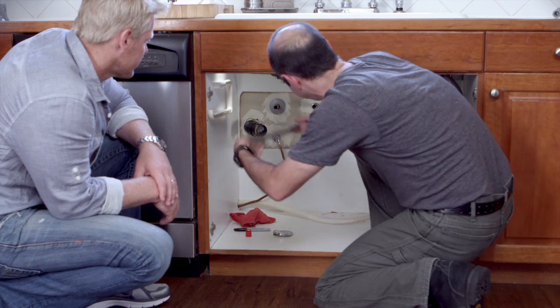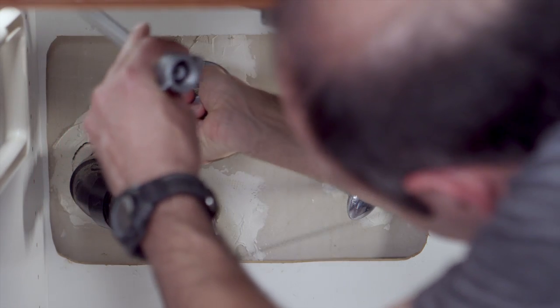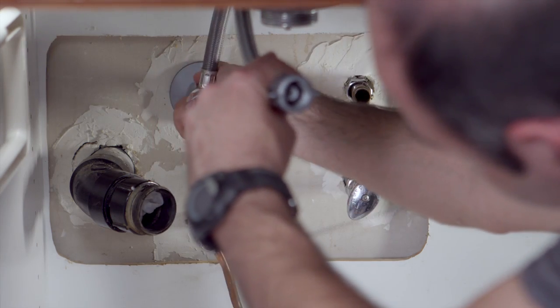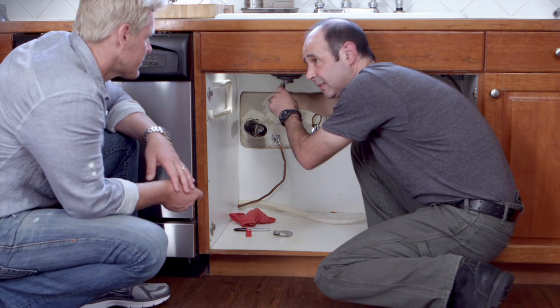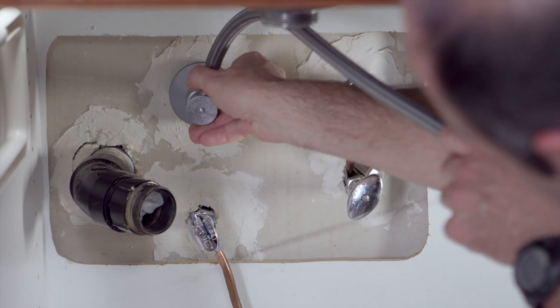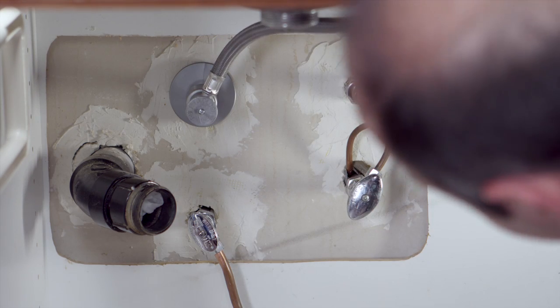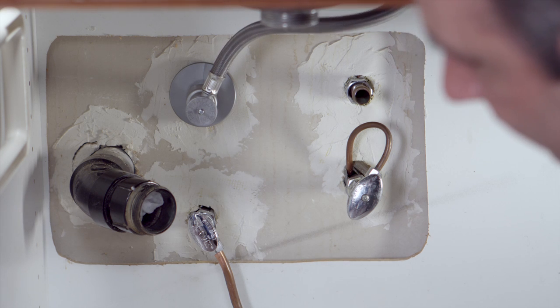Pushing on the valve, you turn clockwise from 9 to 12 o'clock. And once it's down to that mark you made, it's installed. As you can see, the valve isn't fixed in place — that makes it easy to adjust the position so the connector doesn't kink. To finish, attach the connector to your sink, hand tighten the nut and you're done.